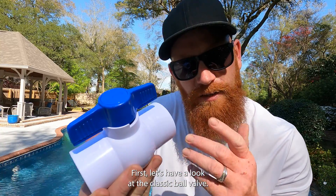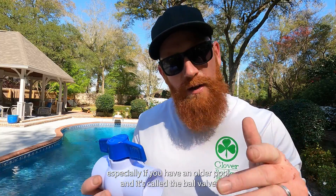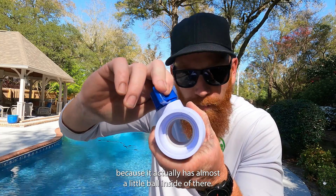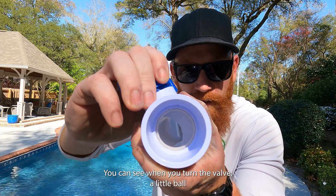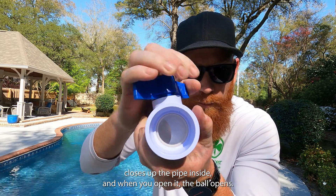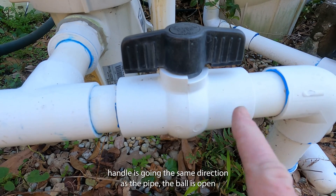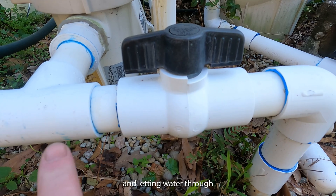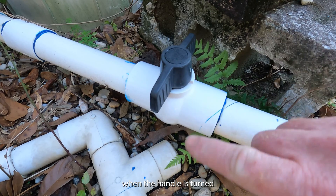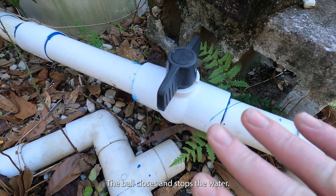First let's have a look at the classic ball valve. This valve is by far the most popular, especially if you have an older pool. It's called a ball valve because it actually has a little ball inside. You can see when you turn the valve, the ball closes up the pipe inside, and when you open it the ball opens. When the handle is going the same direction as the pipe the ball is open and letting water through. When the handle is turned perpendicular to the pipe the ball closes and stops the water.